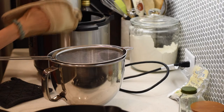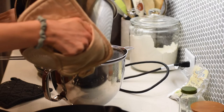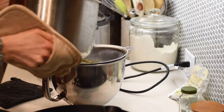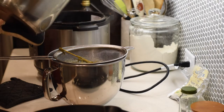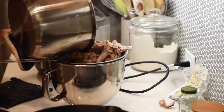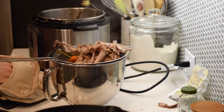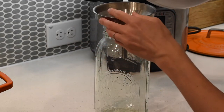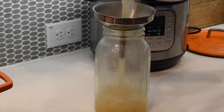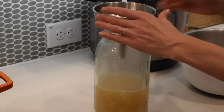After the broth has finished cooking, strain all of the bones and aromatics out. Be careful because it's really hot if it splatters. Some people strain their broth through a cheesecloth — I just don't bother with that step. Any little chunks of meat or anything that ends up in the broth will usually rise to the top and get stuck in the fat and you can skim that off. I'm getting the broth poured into glass jars to help it cool quicker. Once it stops steaming and it's cooled a little bit, transfer it to the fridge. It's best to chill it in the fridge overnight and then the next day skim off the fat.